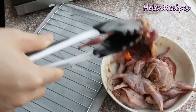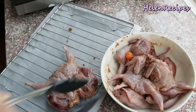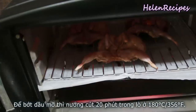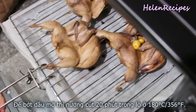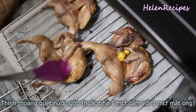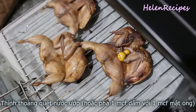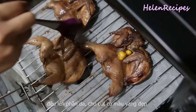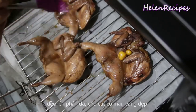If you prefer a healthier version, you can also bake them in the oven at 180 degrees Celsius for about 20 minutes. If they're not golden brown enough, you can brush the marinade all over the quails, or mix a teaspoon of vinegar with a teaspoon of honey and brush it on the skin of the quail.